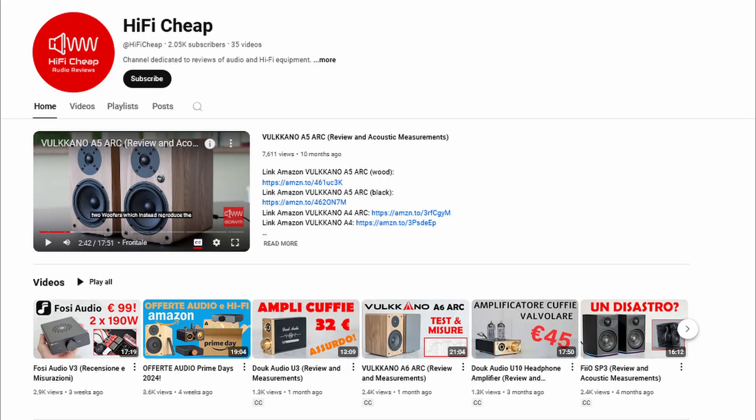Hi, welcome to my channel. I'm an Italian guy who reviews and carries out electroacoustic measurements of audio and hi-fi products. If you are interested in this type of video, I recommend you subscribe to my channel so you don't miss the next videos. I will make many more videos in English in the future. If you speak Italian, you can find the complete review of this product on my channel.